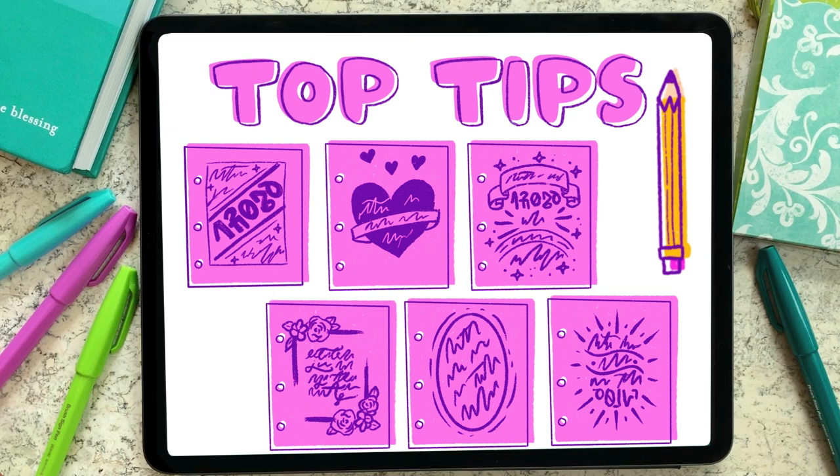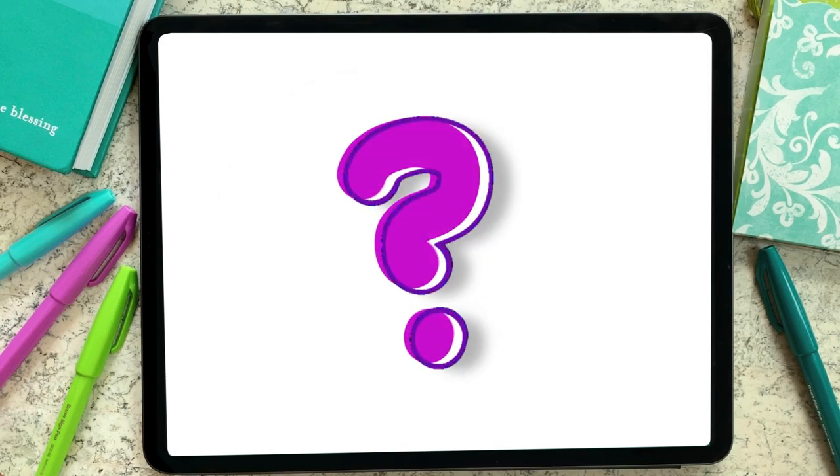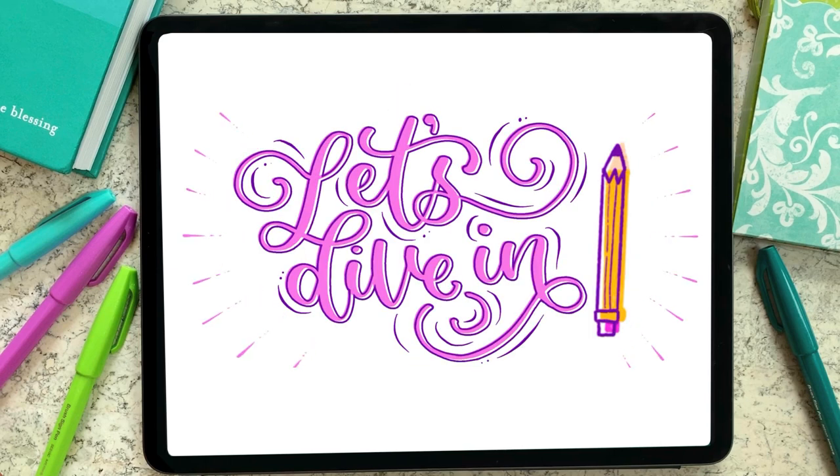If you haven't been on this YouTube channel before, my name is Alyssa, and I'll be your hand lettering host for today. All right, you ready? I know I am, so let's dive in.